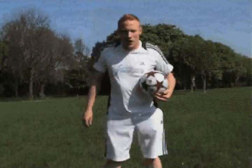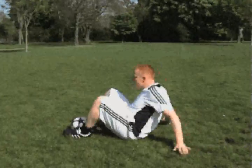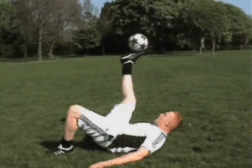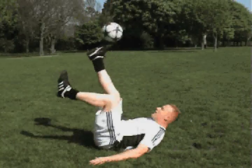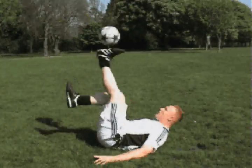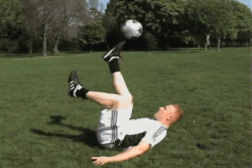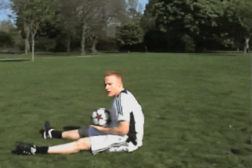The next trick is called the sole juggle. So you've got to lay flat on your back, put the ball up on your sole, bring your other leg up to join it, and you juggle the ball with the sole — like that.